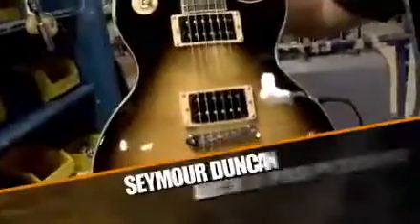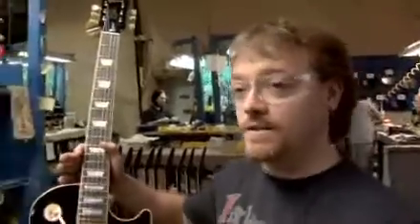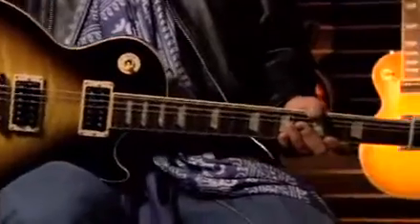The Gibson USA Slash Signature Les Paul Standard features Seymour Duncan Alnico 2 Pro pickups — Slash has them in all of his guitars — a Tone Pro Bridge, and the Tone Pro Stop Bar Tailpiece. It's all the best qualities of Les Pauls that I've learned over the years rolled into one.